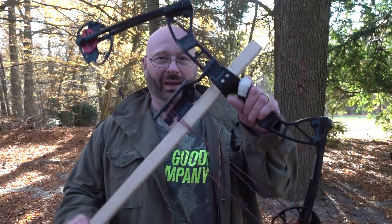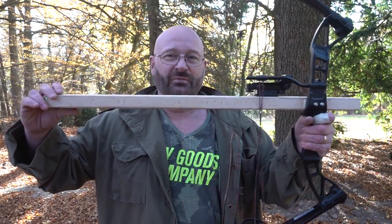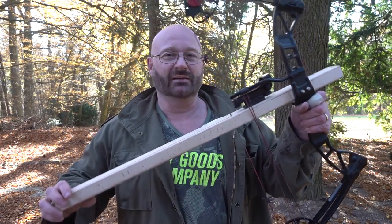Hello and welcome to the Slingshot channel. As it's now getting colder, I'm shifting my attention a little bit more towards non-rubber powered weapons, just because rubber doesn't really work well in cold conditions. And therefore I'm going back to bows, specifically the Instant Legolas invention of mine.